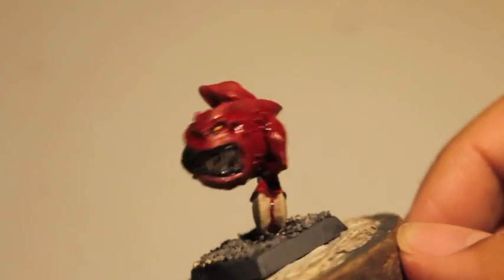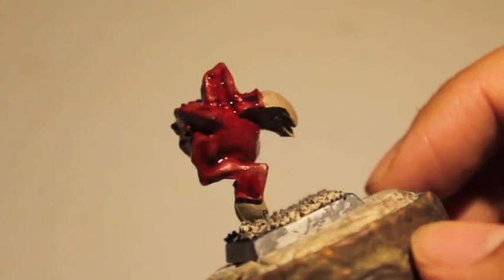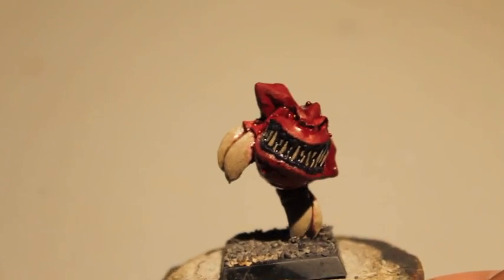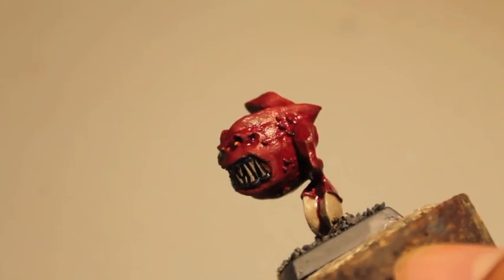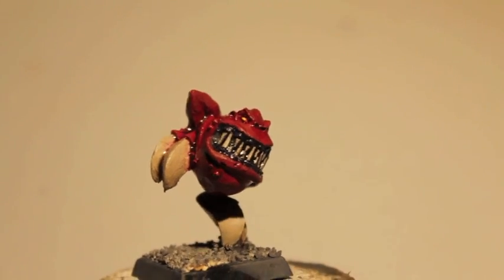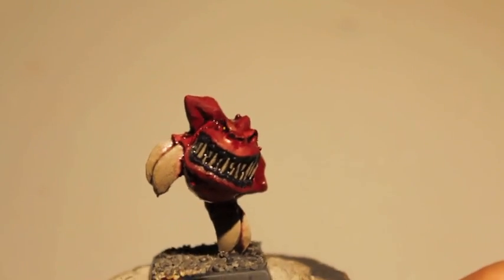Very simple — these models are easy to paint and churn out very quickly. If you want to just do a tabletop standard, the next thing you would do would just be to highlight back up to the base color once the shades are dry, and you could just put this guy on the table and have at it.